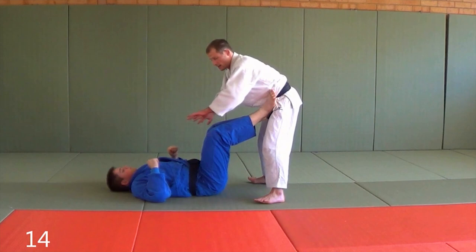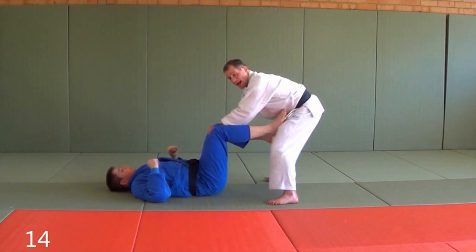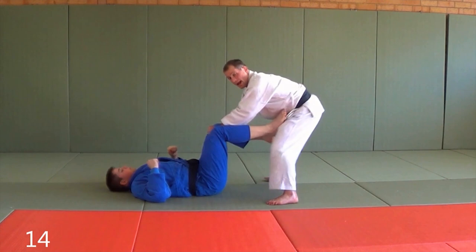So we're here again — his legs are up, and this is annoying for me. I don't really want to be here, especially if he has a grip on my hands or my sleeves. So: grabbing the knees, backing out, passing and securing a good position.